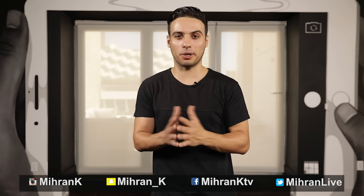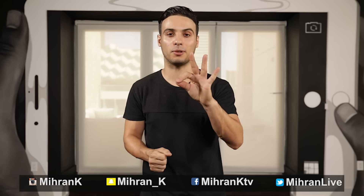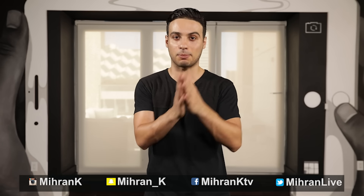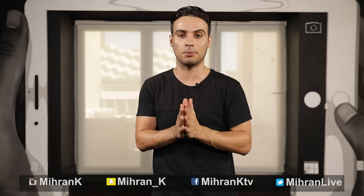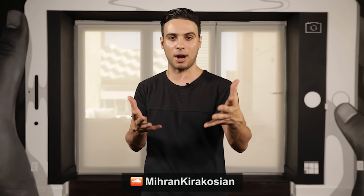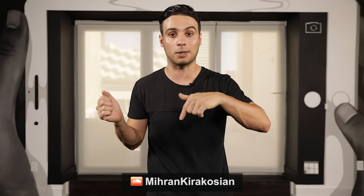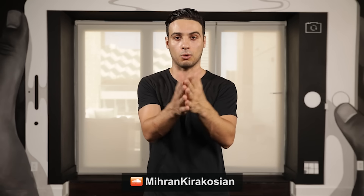Hey guys, welcome back to another tutorial. My name is Miran Kirikosian. Today we're going to focus on three shuffle steps — we're going to put them together. I've done all three shuffle steps separately, so if you want to see those tutorials, there are links in the description box. Also if you like the music and want to download it and practice with it, you can do it for free on my SoundCloud page — see the link below. There are more songs to choose from as well.